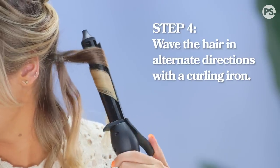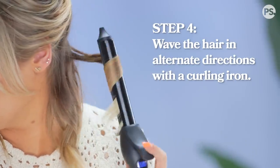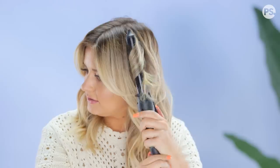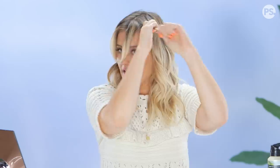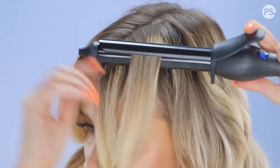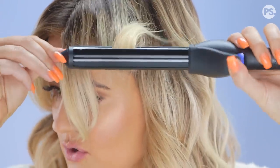Another tip: alternate the direction. Since I turned this way for one section, I'm gonna turn inward for the next, and I keep doing this all the way to the top of my head. For the bangs, I separate them into two pieces and do an S-curl in a slightly different way. I take the hair and give it a little lift, then take the middle section and curl it underneath.